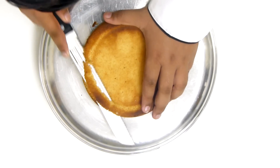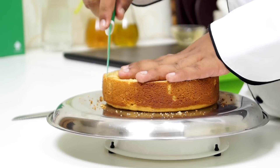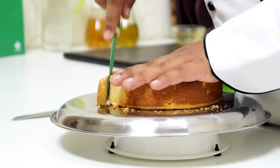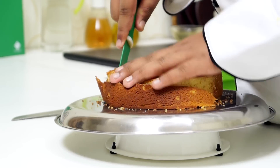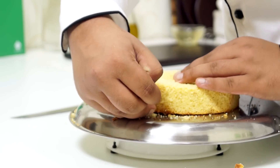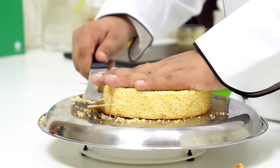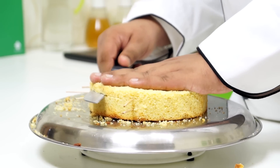Our cake is cooled completely and now we are going to work with it. First of all I am going to remove all the dark spots on the cake using a serrated knife. I am also going to remove the circumference of the cake and level the top as well. The cake is a little bit firm, which is what we want for this pastry. Now I am going to take some toothpicks and mark where I want the three slices to be, then place my knife over the toothpicks and slice the cake — this way you will get a very even layer. I am going to make the second layer the same way.